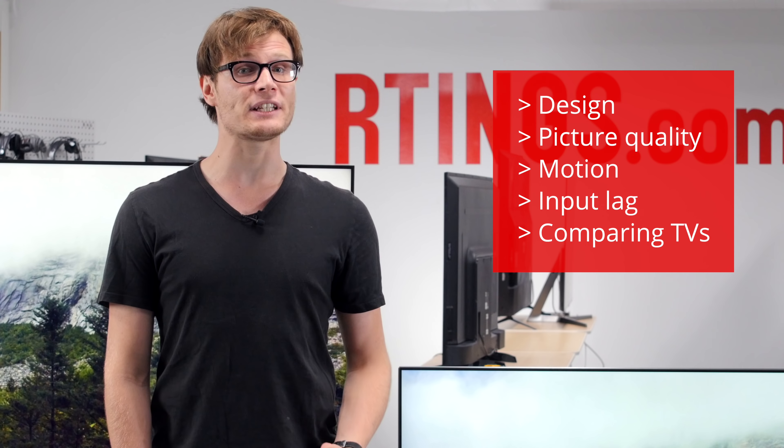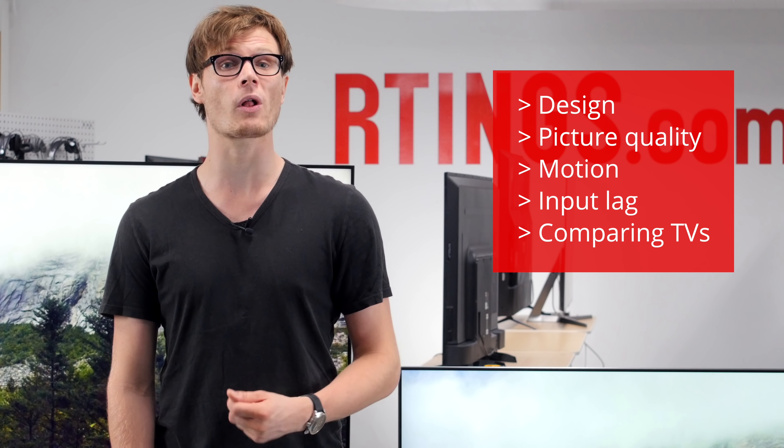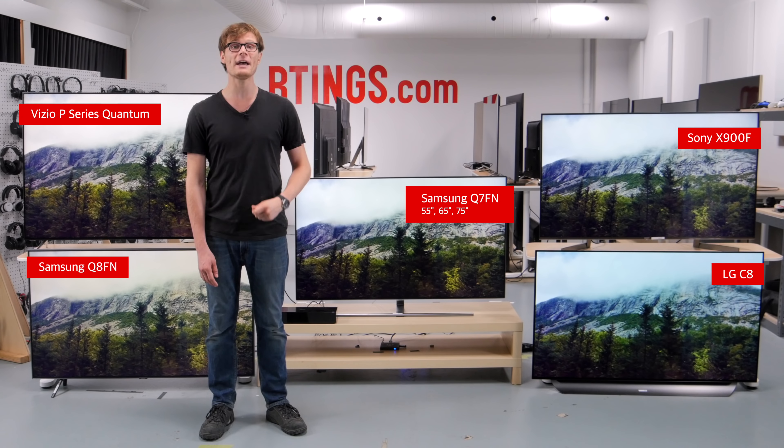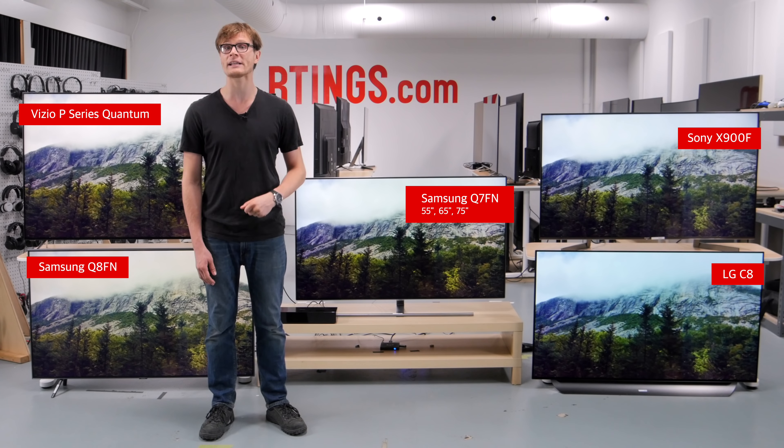First we'll look at the design of the TV and then move on to the picture quality. We'll look at the motion handling and input lag and then compare to competing models which are currently available.